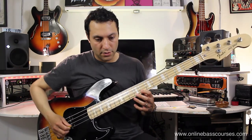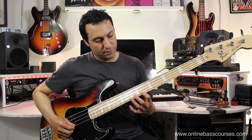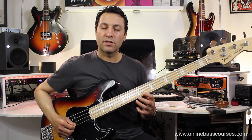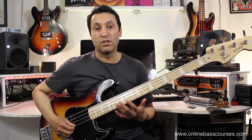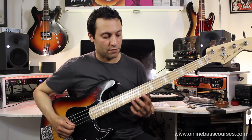Put your first finger on the 8th fret of the G string and your third finger on the 10th. This is the same motion that's going to be used for every string really for that first bar, so it's the same rhythm for everything.